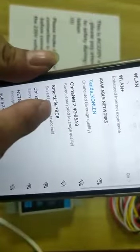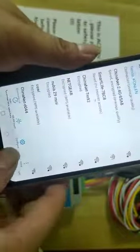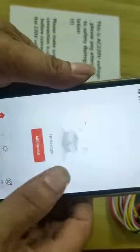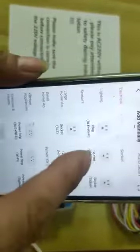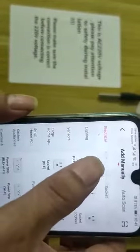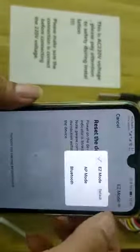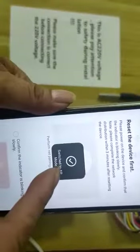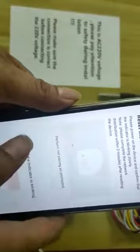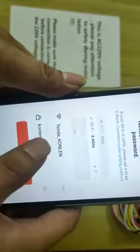You can find the Smart Life app. Okay, you can. AP mode. Next. Next.